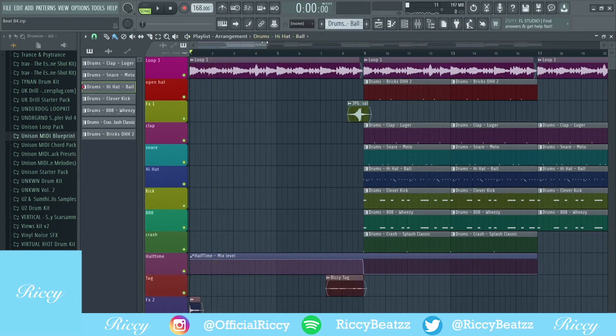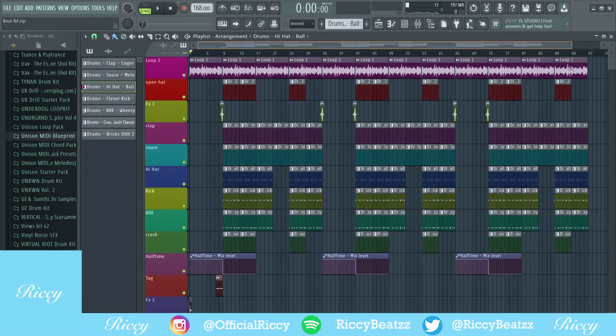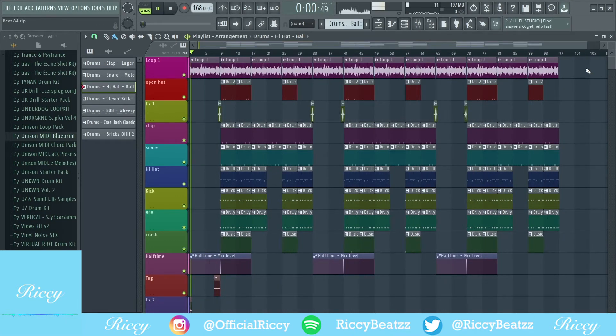And then finally my tag. So what I'll do is play the beat out so you guys can hear it.